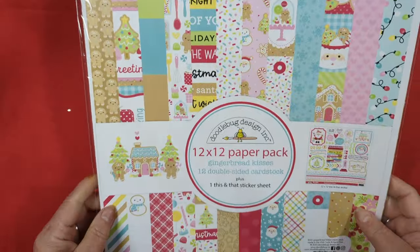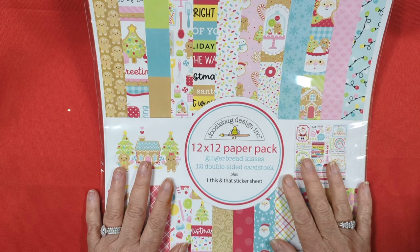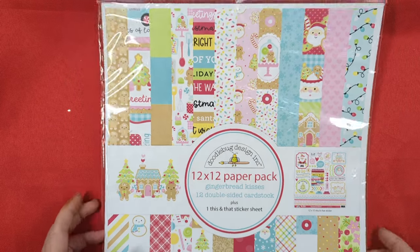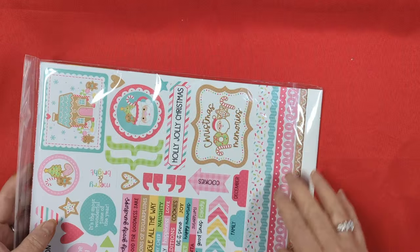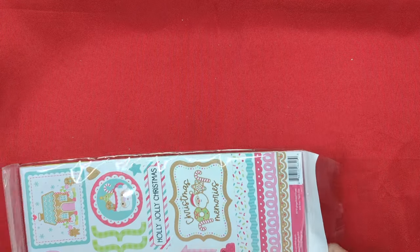But what I really was excited about is I got the brand new Doodlebug Gingerbread Kisses Collection. And for those who know me, I do not much care for Doodlebug. However, I don't know if it's because all the critters - they see everything smiles: the blenders, the cups, the plates, the silver, everything smiles. But at Christmas time, everything's supposed to smile - Santa, snowman, reindeer.